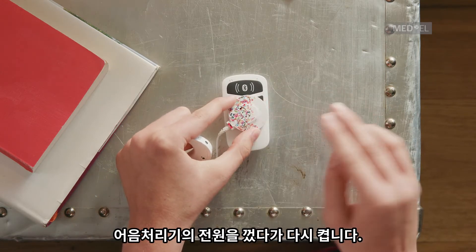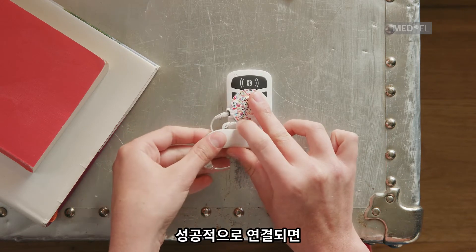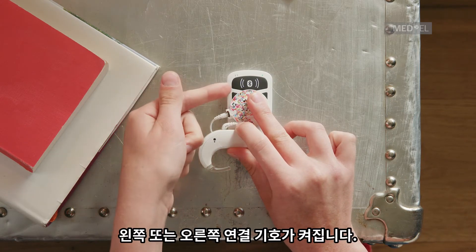Switch off the processor and then back on. When it's successfully paired, the left and right connection symbols will light up.